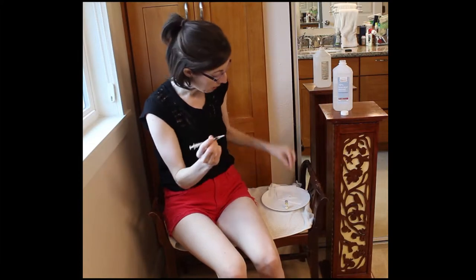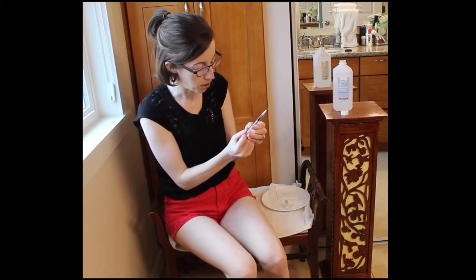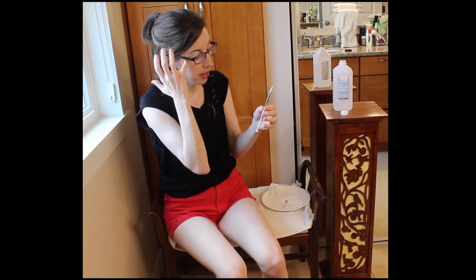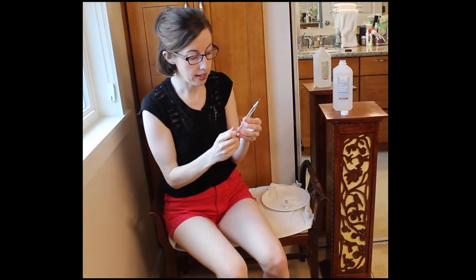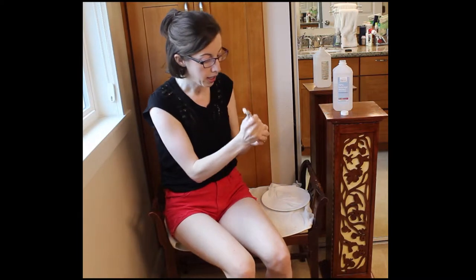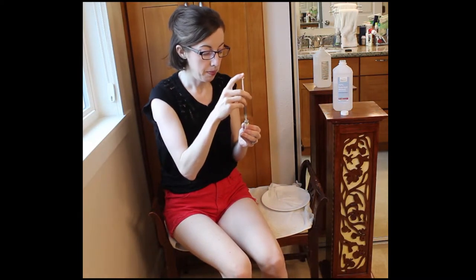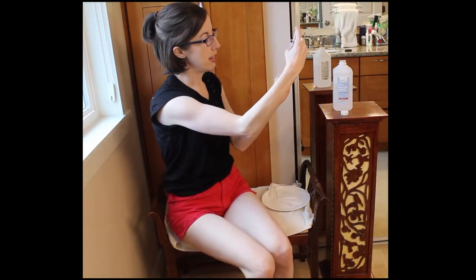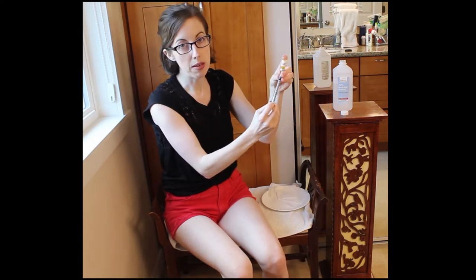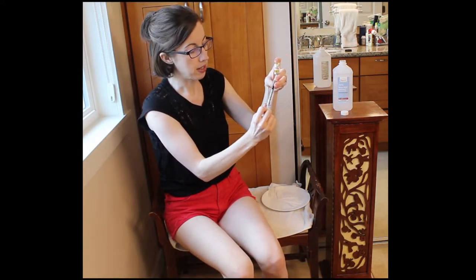Then you take your syringe out. I give 0.8 — that's the amount that I give. Again, it's totally going to differ depending on what your doctor has prescribed you. So I load the air up, and then I put the syringe in and push the air in. Honestly, I'm not positive why you have to do that, but it does seem to make it easier to get the medication into the syringe when you do that.